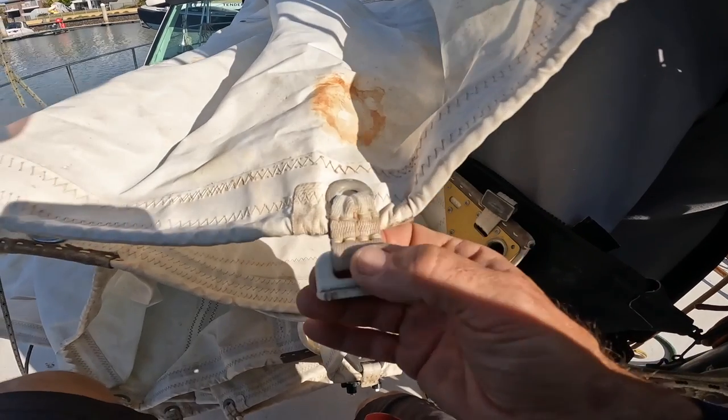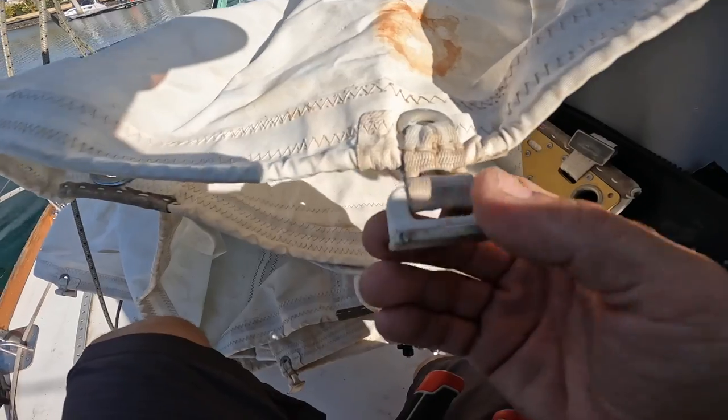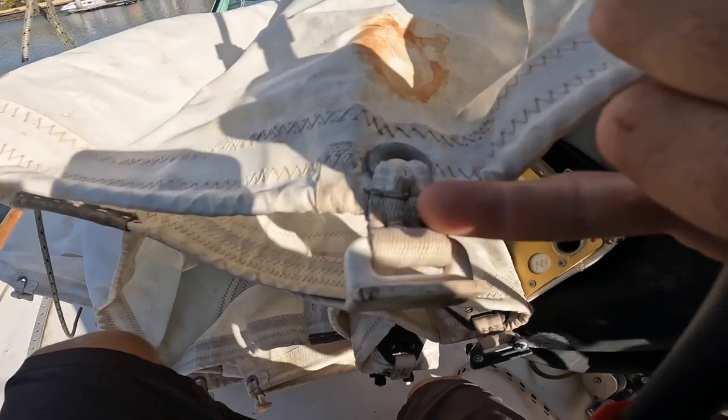Just over two grand's worth of little cars in here. I don't know what these little webbing attachments are called, and also these nylon sliders. I've got some bolt cutters and I'm going to see if I can just cut them off so I can reuse the webbing.